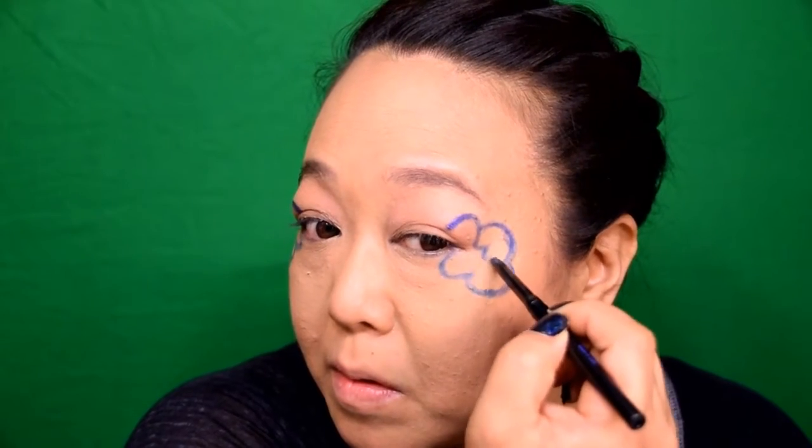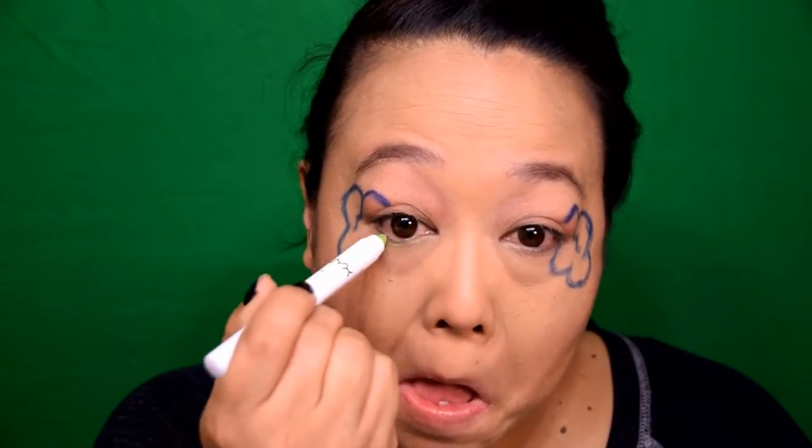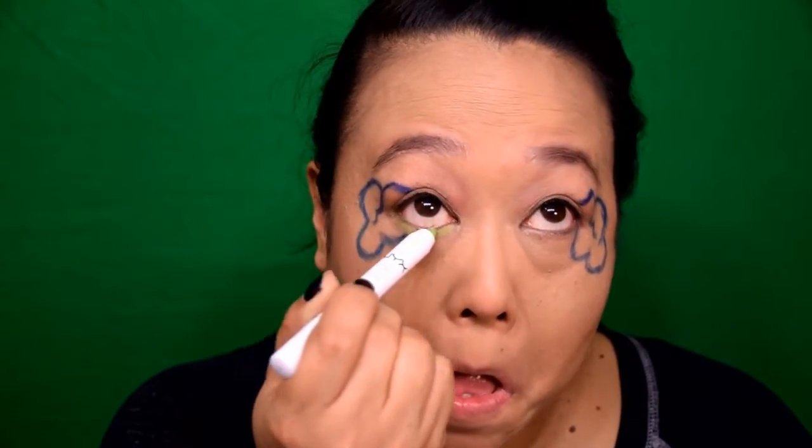Just do whatever you think looks good. You may need to hold your skin taut in order to help the pencil glide a bit better. Be patient and eventually you'll see the shape of a cloud begin to emerge. I really wanted the cloud to look like it was a part of my outer corner of my eye so that the rainbow could emerge across my lids. I'm going to start off the eyes from the bottom up by applying the NYX Jumbo Eye Pencil in the color Cucumber to my lower lash line as a base.